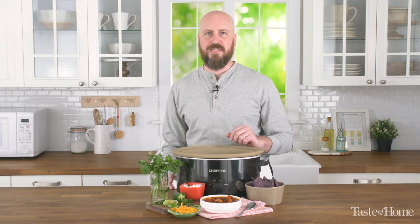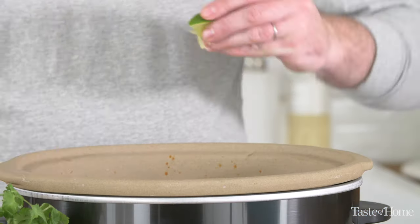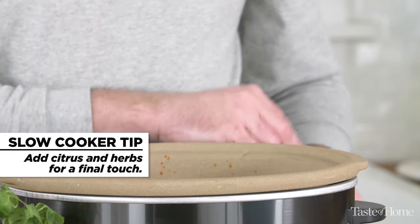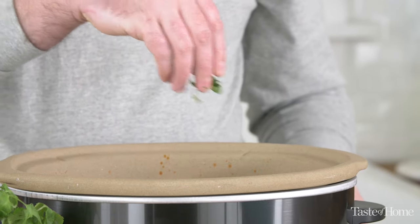Another thing you can do to really give your slow cooked meal a nice finishing touch is to add a little bit of citrus or some fresh herbs, just to brighten it up and give it a nice zing of flavor.